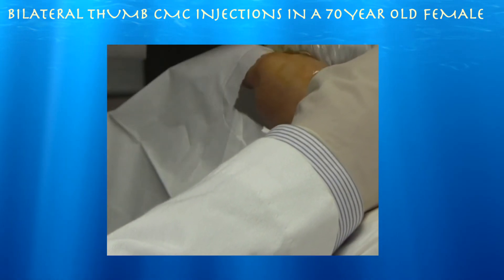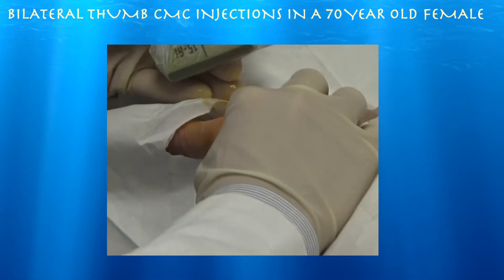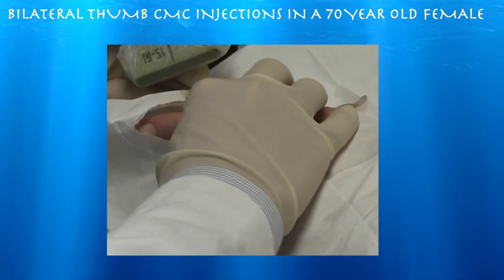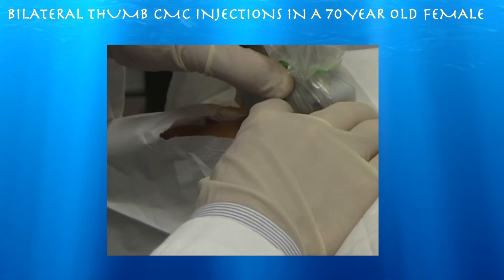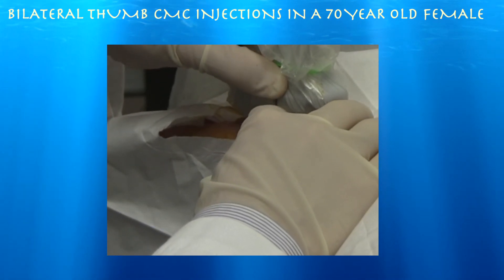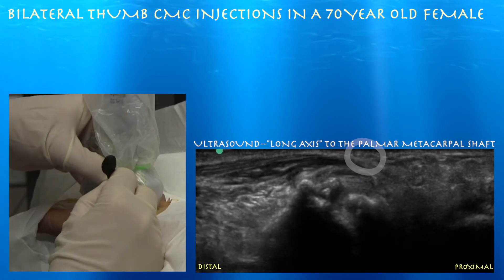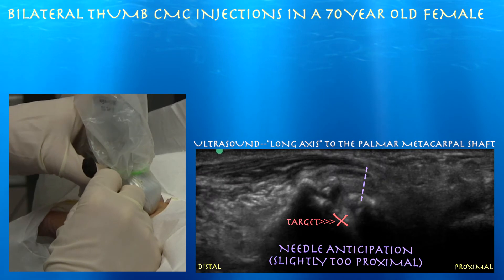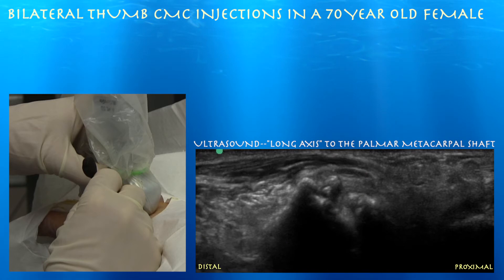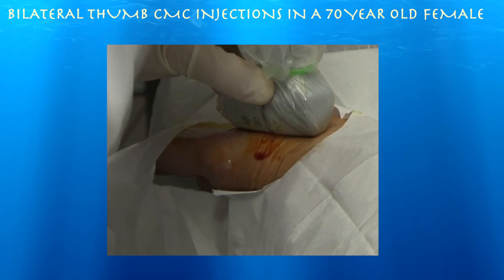We're going to use basically a volar radial type approach, right here. Here's our metacarpal, so it's right in this space. I'm going to go short axis to the needle because I don't think you're going to see much of a needle here. We're a little bit too proximal — we want to get between the two bones. So certainly you adjust for that when you plan your injection.